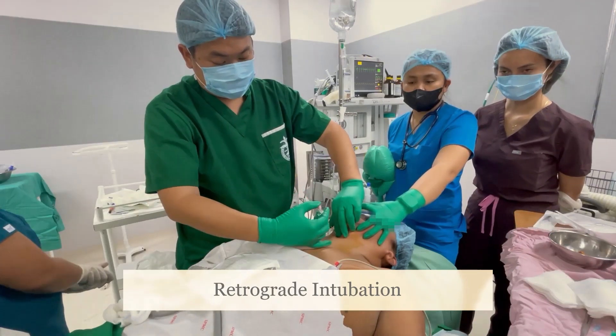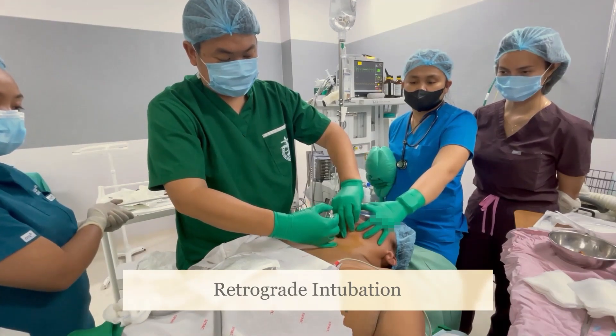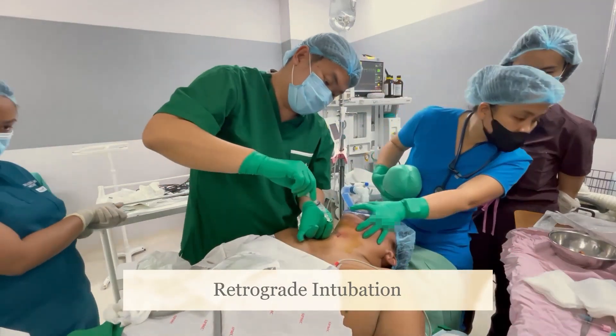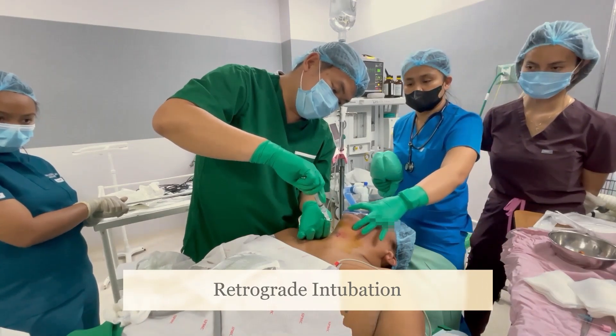Puncture the cricothyroid membrane with a 2-way needle with the bevel facing lateral. Twist the 2-way needle to face cephalad. Aspirate with a syringe containing fluids to confirm placement. Insert the epidural catheter.